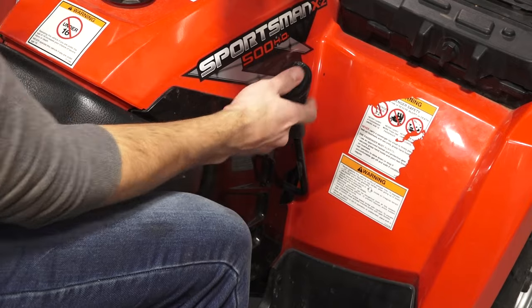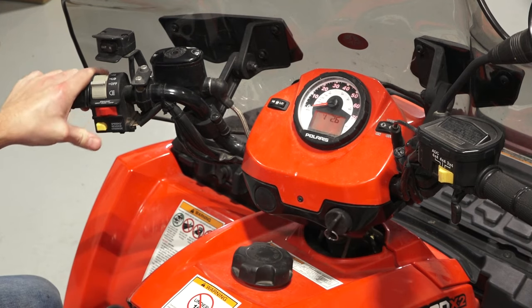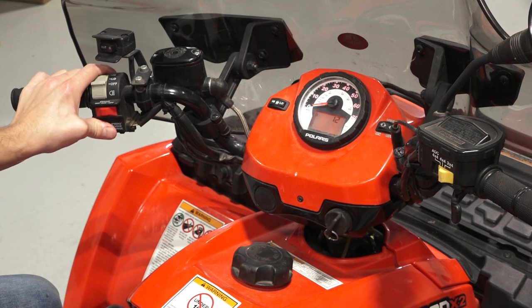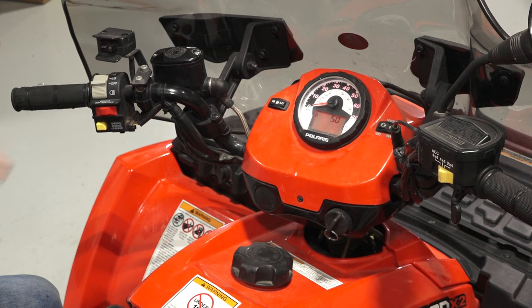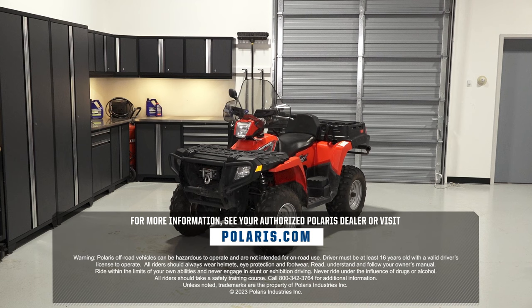Continue by placing the transmission in neutral. Next, hold the mode and reverse override button and turn the key switch on and release the switch as soon as the display is activated. Then, use the mode button to toggle to the service interval screen. Next, press and hold the mode button for 2 to 3 seconds until the wrench icon flashes. Then, release the button. Continue by pressing and releasing the mode button once to advance the setting by 1 hour. Press and hold the mode button to advance the hours quickly. Once the desired setting is displayed, wait until the wrench icon stops flashing and the new interval will be set. For more information, see your authorized Polaris Dealer or visit Polaris.com.